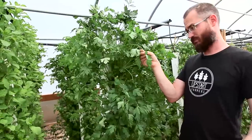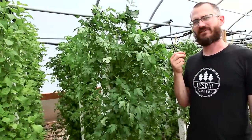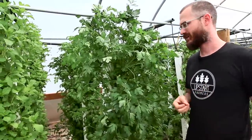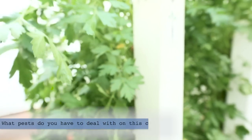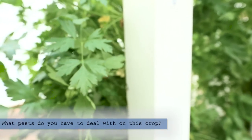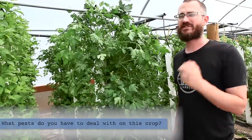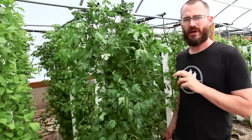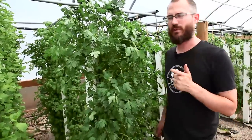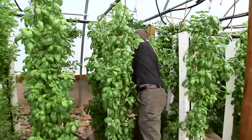Italian large leaf parsley has great flavor and can have a very sweet flavor to it, with lots of aromatics, which means fresh it is so much better than anything that's been cut for any period of time. It's not particularly prone to pests — another great thing about parsley. I have seen aphids on it and on occasion thrips in some growers' greenhouses, but by and large it's a really hardy crop and you don't have to worry too much about pests.